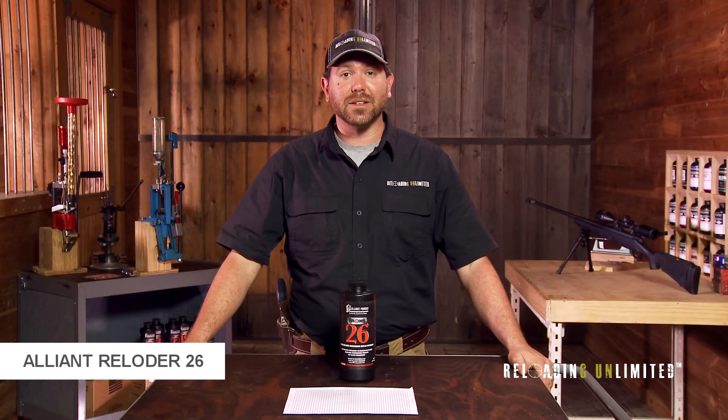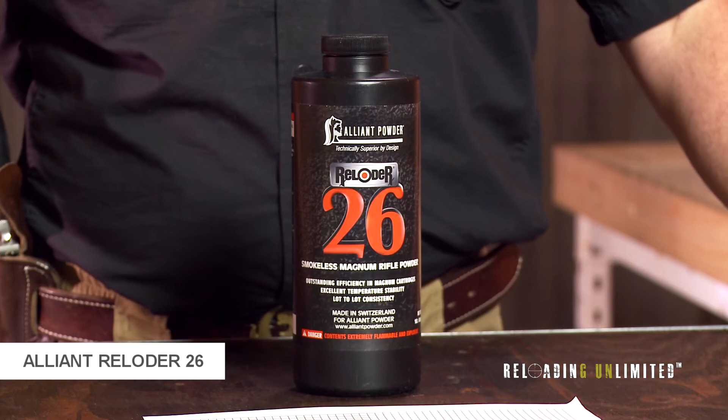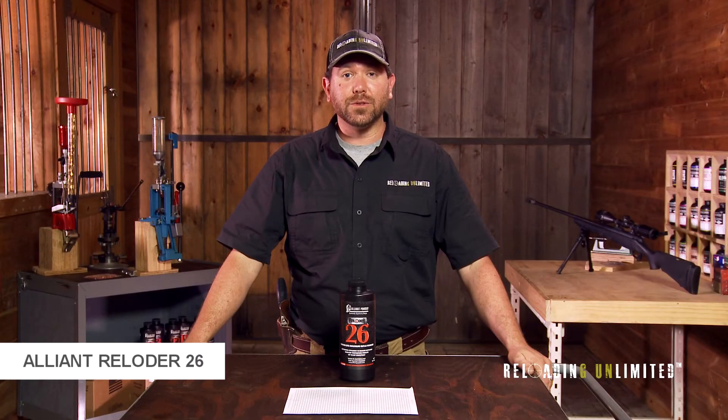Alliant Reloader 26 is one of Alliant's newer powders. It's a slow magnum rifle powder that loads in cartridges from .243 through .338 Lapua. It uses Alliant's EI technology to keep a consistent burn over varying temperatures and reduce copper fouling.